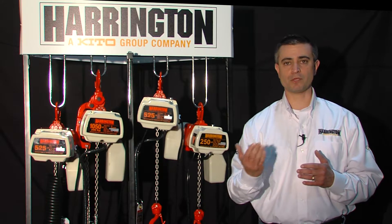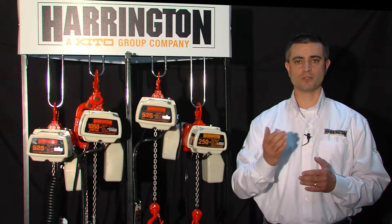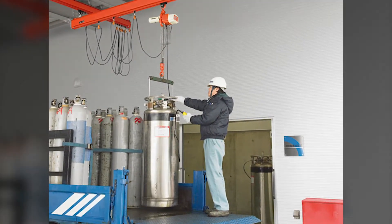The ED family of electric chain hoist is operated off 120 volts, single phase, 60 Hertz electric. It's ideal for your shop environment, your garage, and light industrial applications.